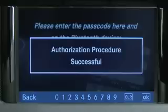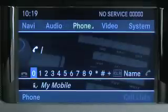Pairing is complete and you can now make calls via Command's hands-free function with your paired mobile phone. For more information about compatible mobile phones, please visit MBUSA-Mobile.com. Please refer to the operator's manuals supplied with your vehicle for additional information on this feature.